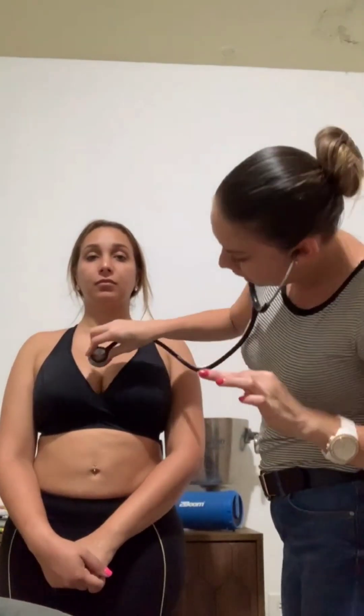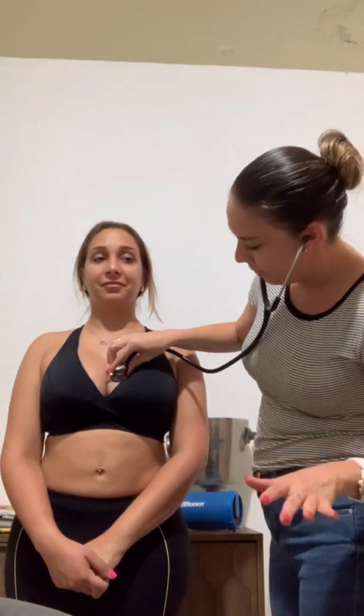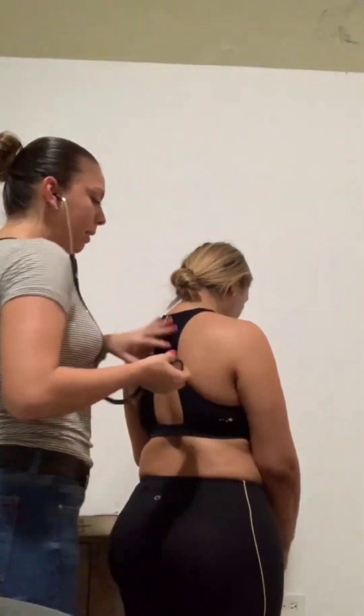After the second intercostal, you work your way down to the fourth intercostal — keep breathing in and out. Then the last parts you're going to auscultate are going to be right under the axillary, a little bit to the side. I'm going to proceed to turn her towards her back again and do the same thing on this side.